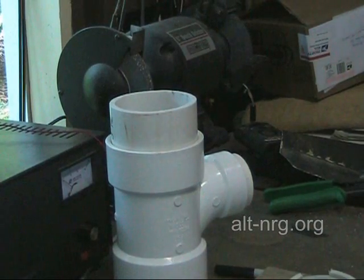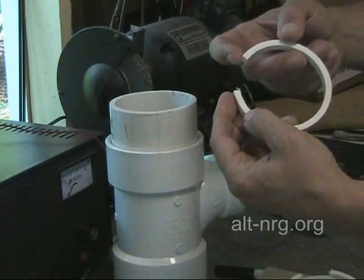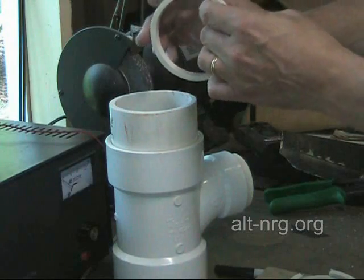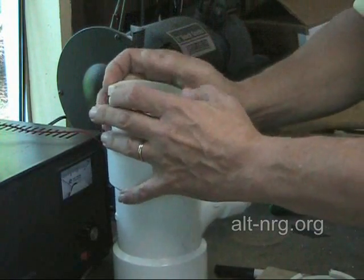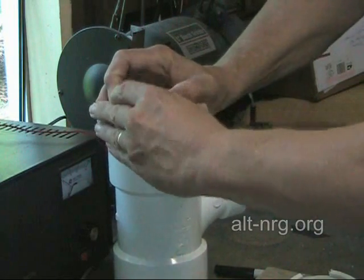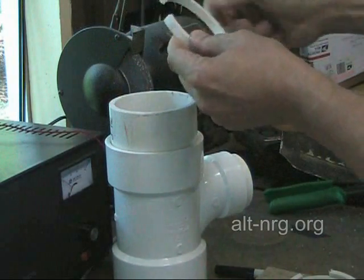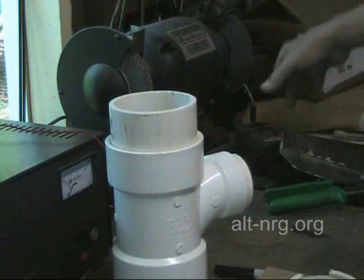Okay, we're over at the grinding wheel now, and I'm going to take the unfinished ring and fit it to the inside of the opening on the three-inch pipe to try and guesstimate just about how much material I need to remove from the end of the C-rings to get it to fit correctly. Now I'm going to shave off a little bit on each end with the grinding wheel.